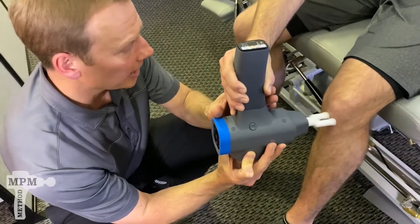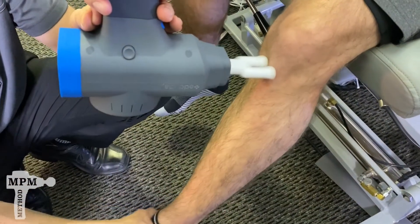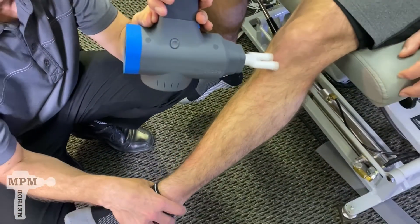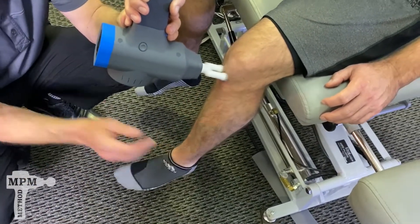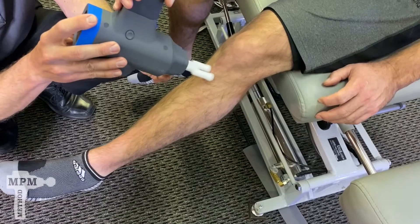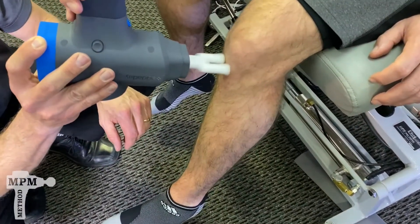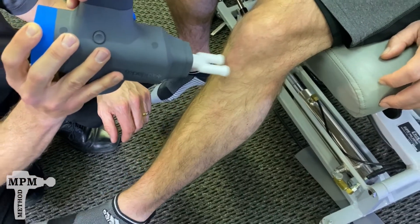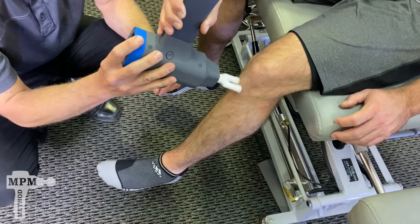Use slow motions up and down. Slowly extend and bend the knee while you're treating, experimenting with different angles and different pressures. Continue the treatment for 60 to 90 seconds.